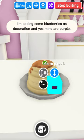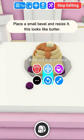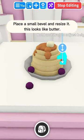I'm adding some blueberries as decoration, and yes, mine are purple. Place a small bevel and resize it — this looks like butter.